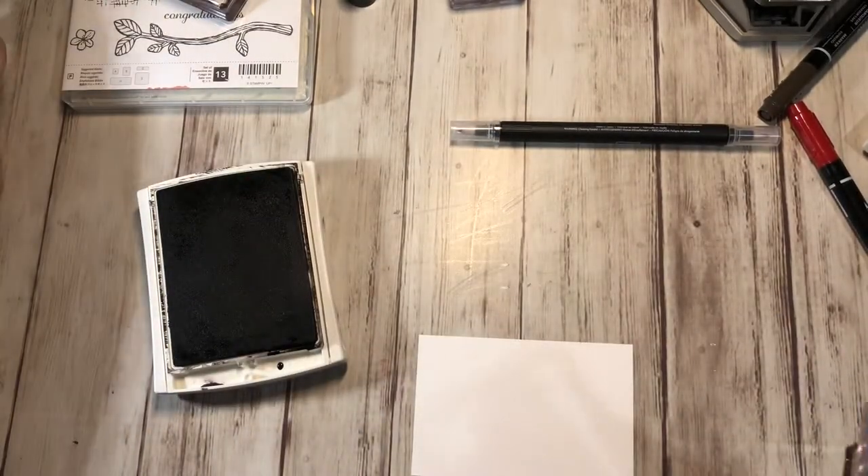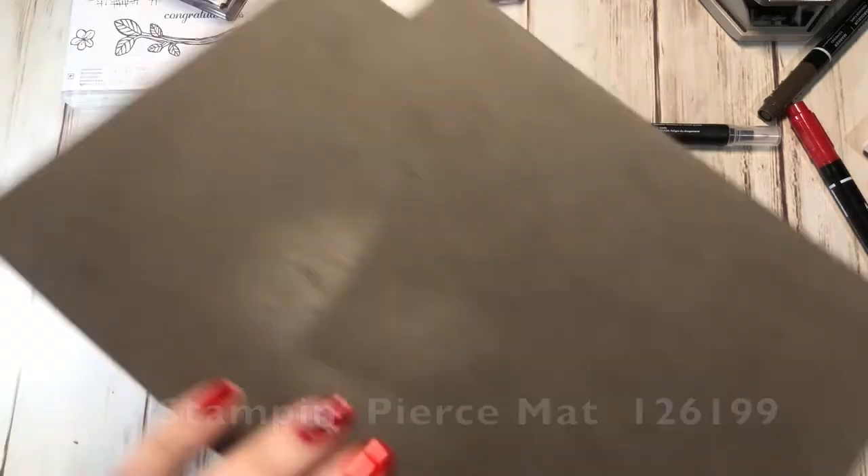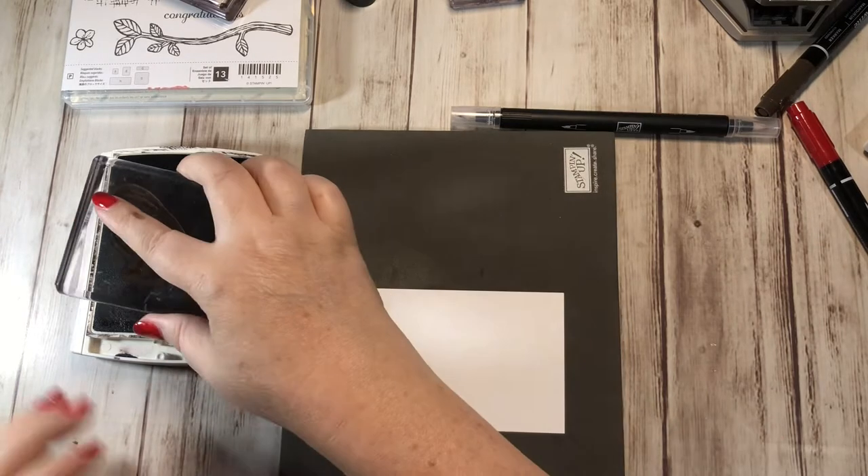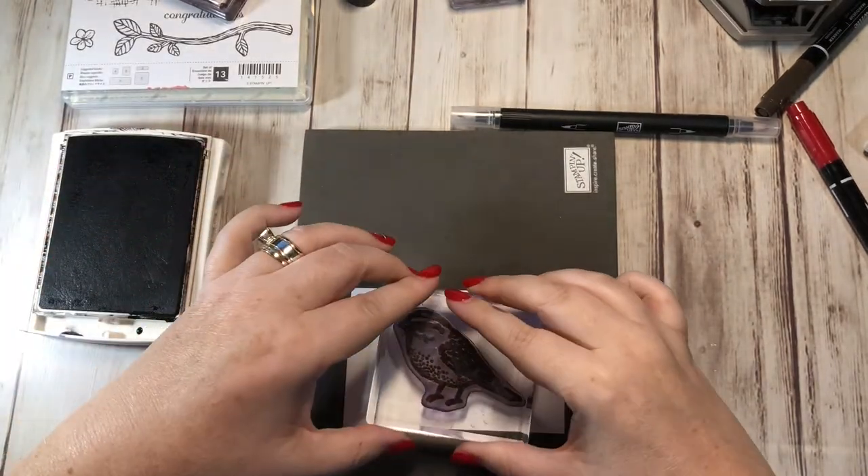Let me grab a foam mat. Since this is a photopolymer stamp set, it will look best if I stamp it on something squishy, like the foam mat. I'm just going to stamp that right on here.